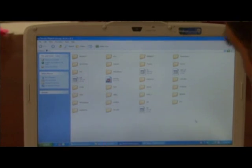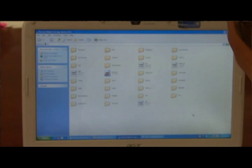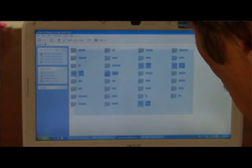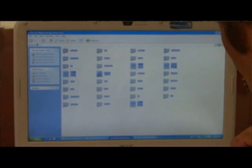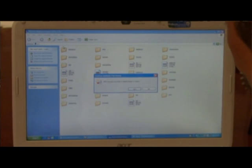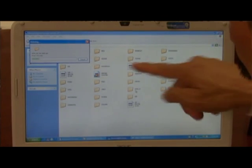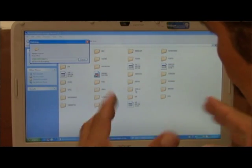What you have to do is erase all of the programs that you have on your SD card. Select them all and then delete them. It will ask you whether you're sure — say yes, and it will start erasing all of the programs on the SD card.